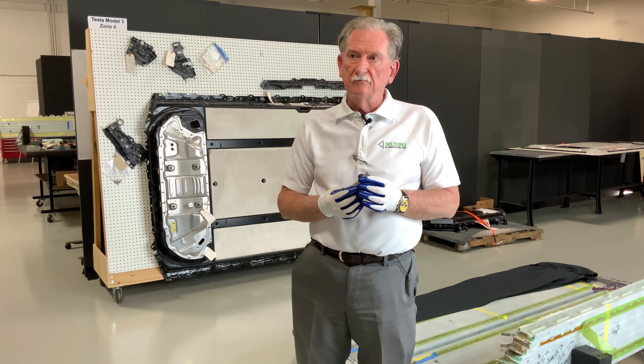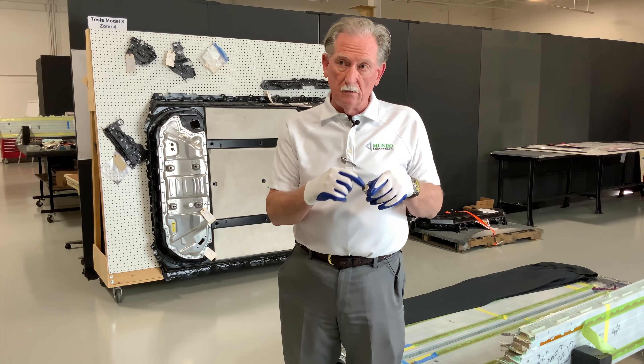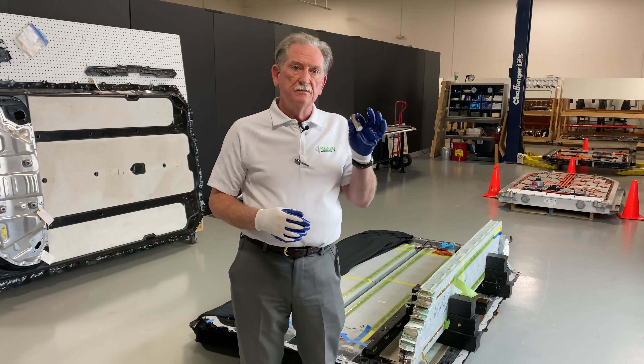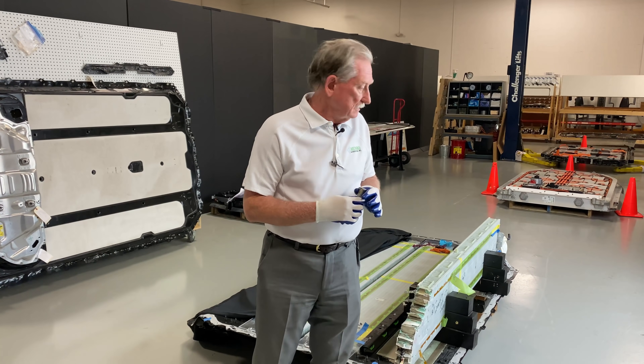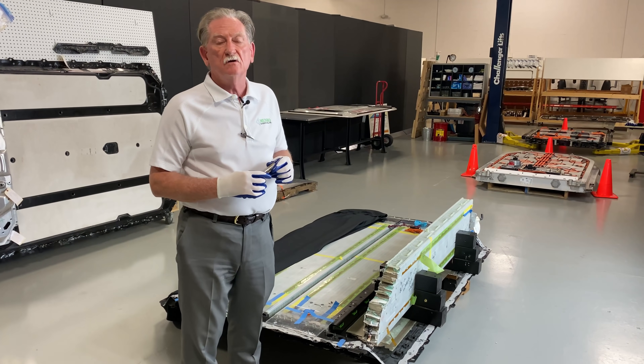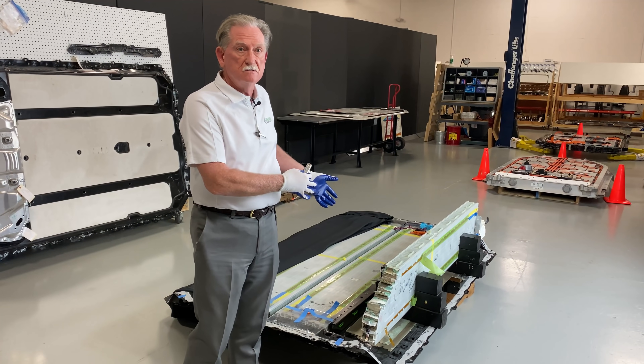Let's start off with what we've got right now. This is the 2170, which means it's 21 across the diameter and 70 millimeters long. With this battery and this pack when it's full, you're looking at 74 kilowatt hours of power that's built into this product.